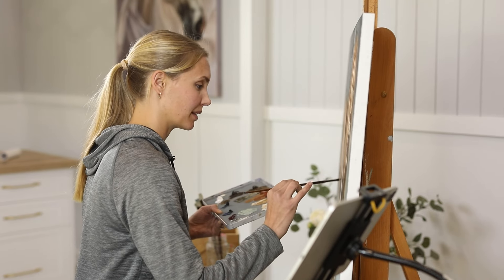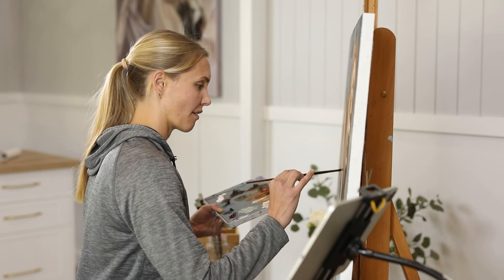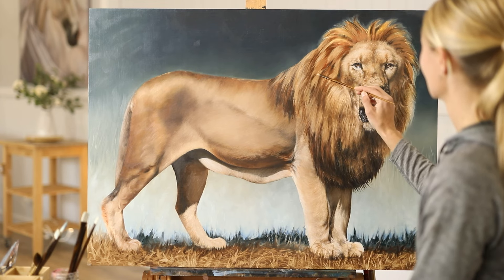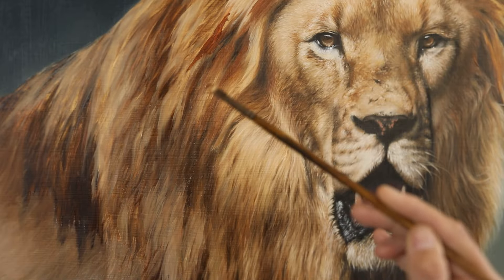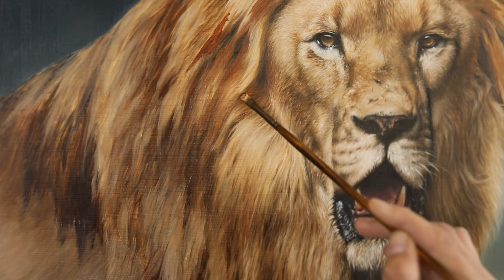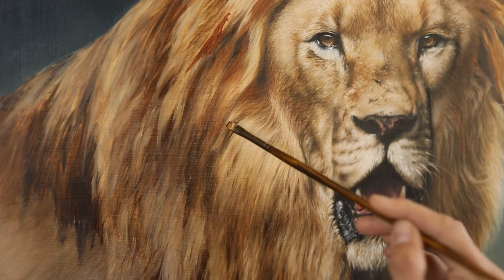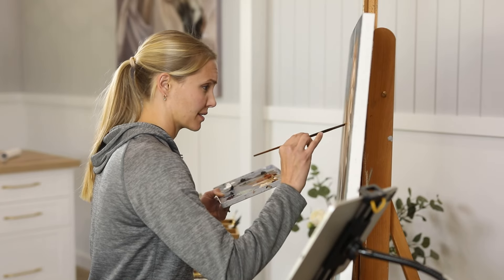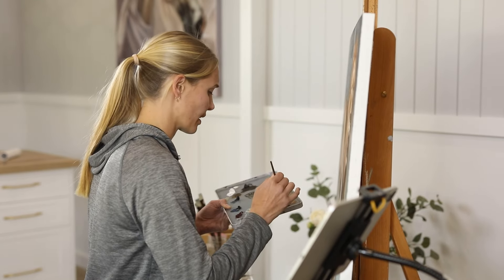I'm now trying to apply myself in a way that I have with acrylic paint — using faster layering techniques — but the problem is you can't go faster with oil paint because it is by nature a slow-drying paint. So how do you work with oil paint in a way that still allows you to create paintings realistically and with detail, and still get the same result as if you'd spent hundreds of hours on it?